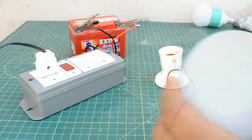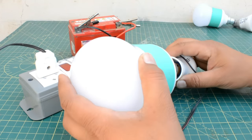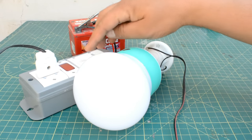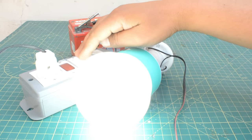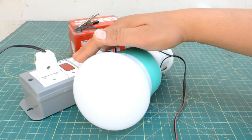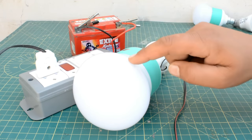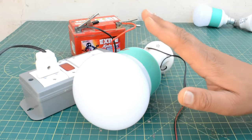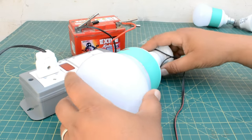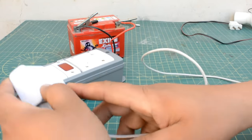The 12-watt LED is also good — you can use it. You cannot add more than 20 watts of load. Now I have a 25-watt LED. I will show you this one time — but do not do this experiment at home, your circuit will be damaged. When I do it, it gets on, but some sound from the circuit starts, like a buzzer sound.